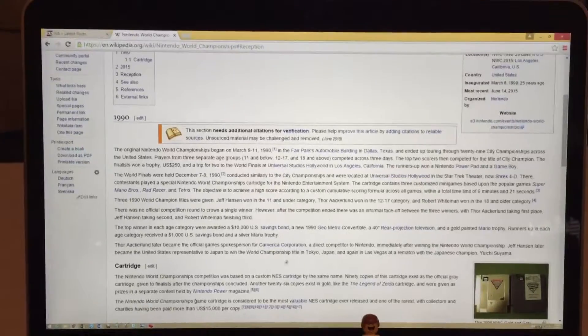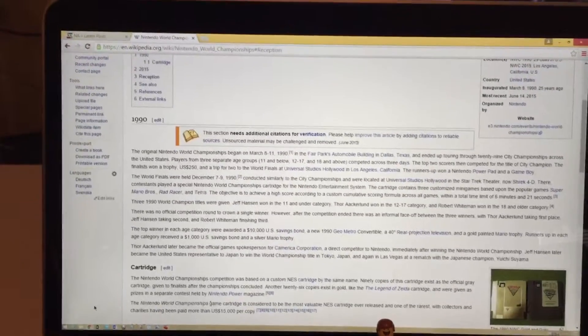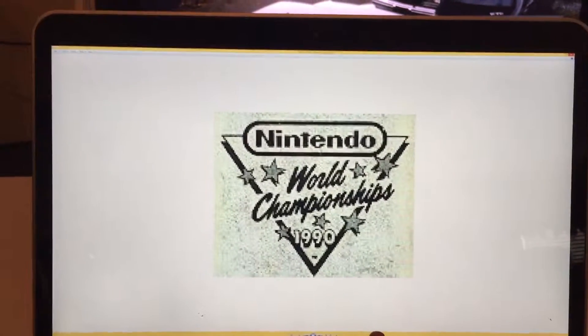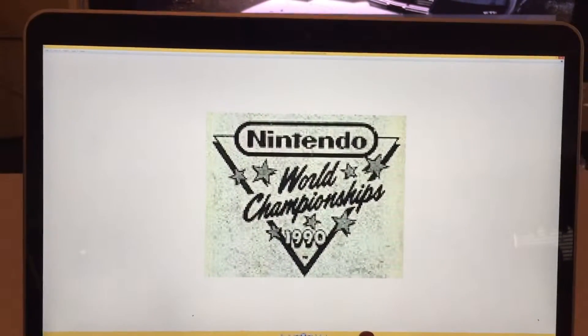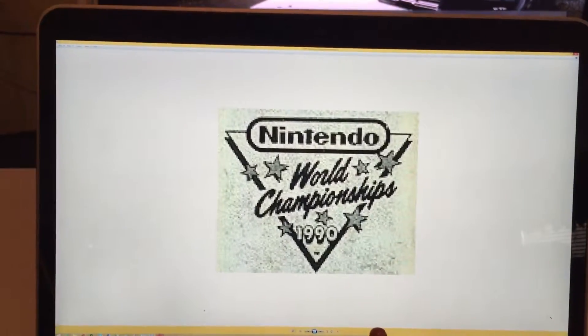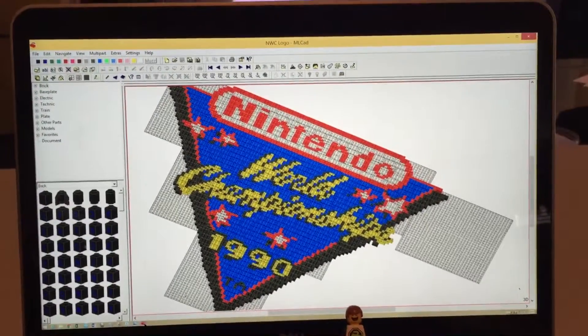These are pretty valuable now if you can even find one to buy. So I thought this was pretty neat. What I did was I found a pretty good picture of the logo, kind of cleaned it up a little bit, colored it in, and then turned it into an ML CAD document.